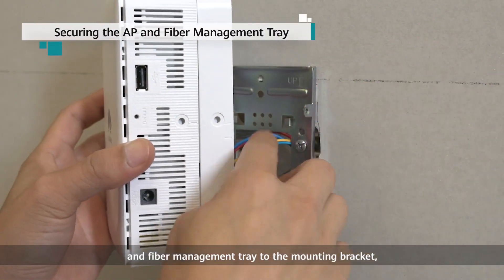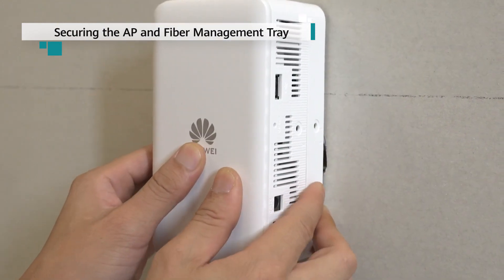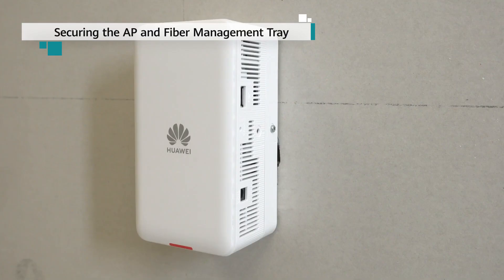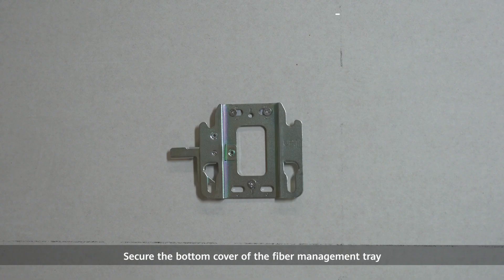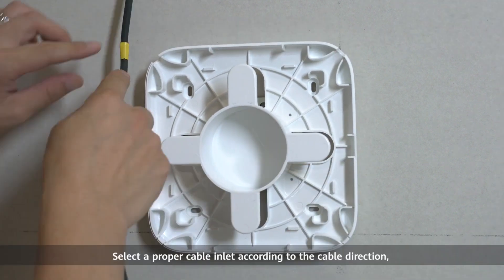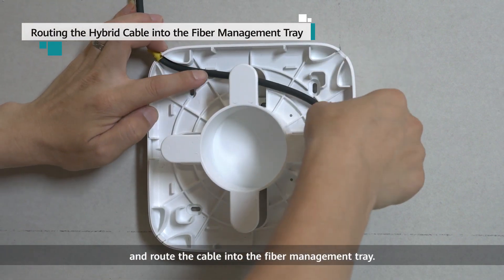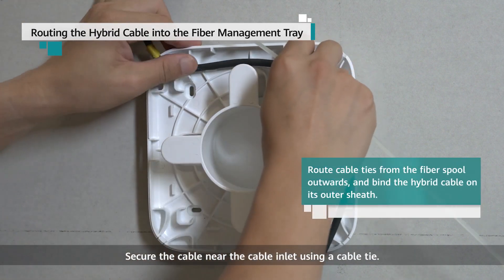Secure the wall plate AP and fiber management tray to the mounting bracket and tighten the security screw. Secure the bottom cover of the fiber management tray using the mounting bracket in the same way as when installing a settled AP. Select a proper cable inlet according to the cable direction and route the cable into the fiber management tray. Secure the cable near the cable inlet using a cable tie.